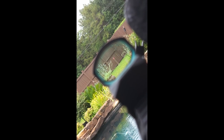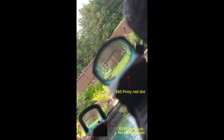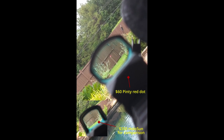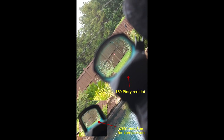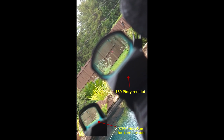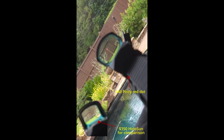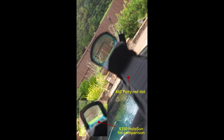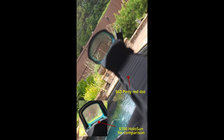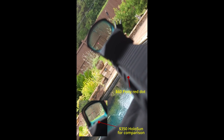This is the Pinty, and I have to tell you — this is not because they gave me this thing — but this dot is a lot brighter than the Holosun. And it is easy to stay behind this thing. The Holosun is easy to stay behind as well, don't get me wrong, but with both eyes open I'm able to stay right behind this Pinty. I'm very impressed with how bright this dot is in the bright sunlight out here.